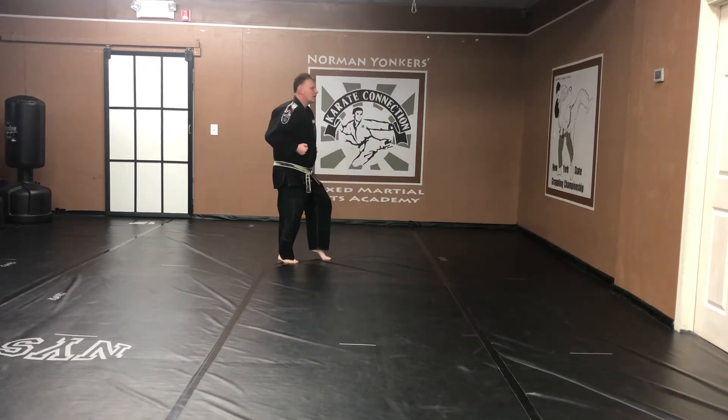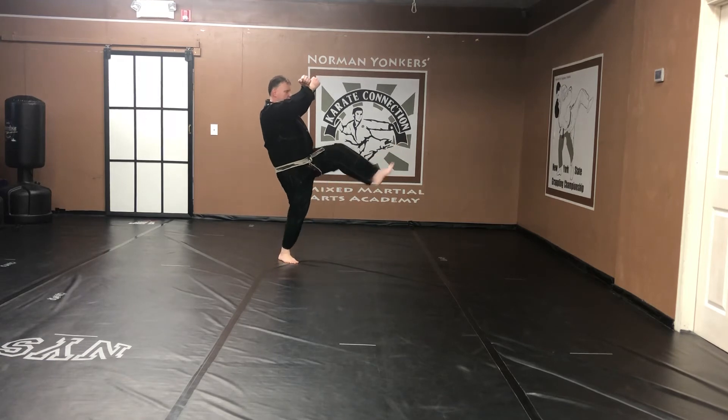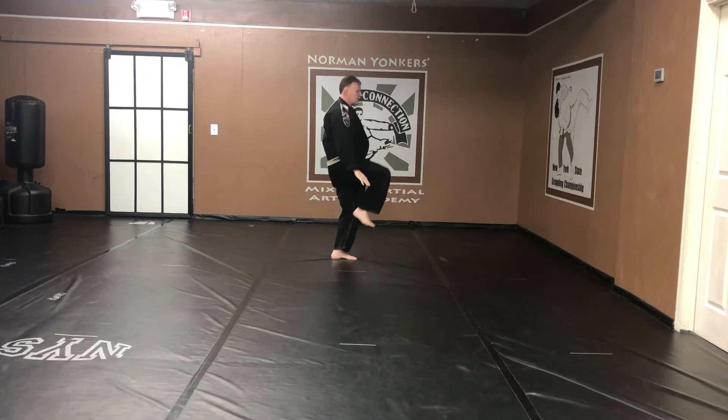Low. Kick your leg. Come back. Cat stance. X block. Front snap kick, front leg. Slap to the ears — or grab. Come up. Knee. Strike. Kiai.